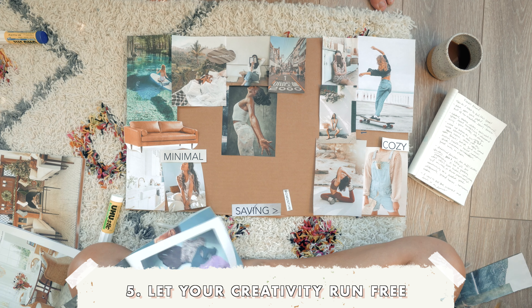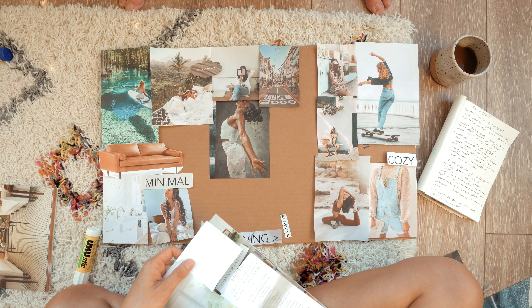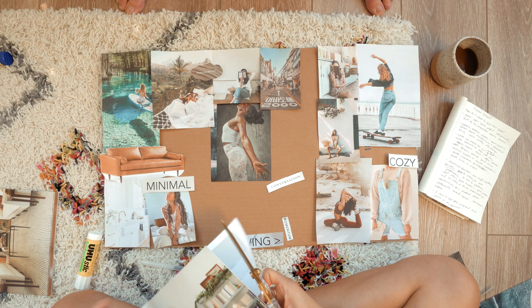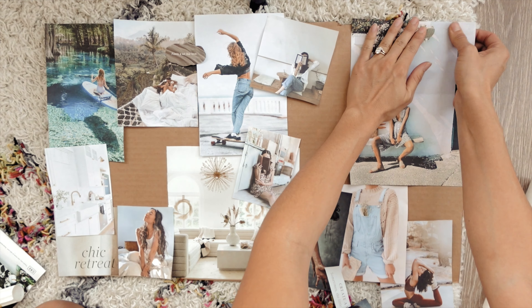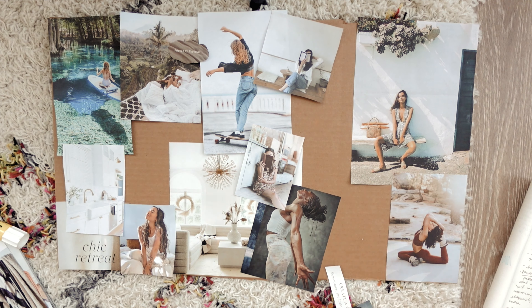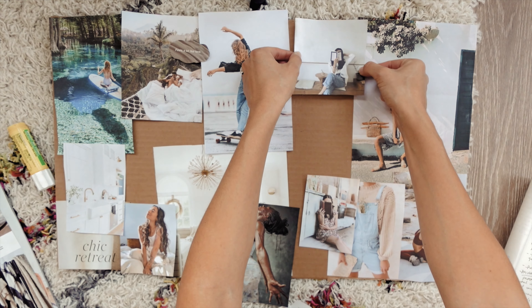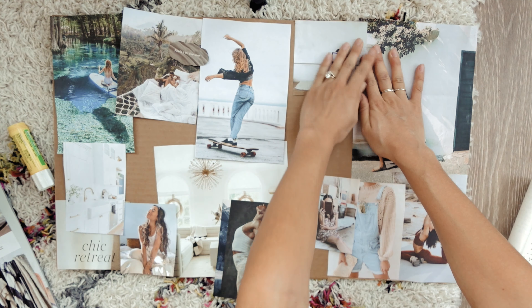As you thumb through the photos, allow yourself to feel hope, excitement, and joy for the future. Let your rational mind rest and let your inner child and creativity run free. While you're cutting out images and placing them on your board, try to visualize yourself going through the motions of what it takes to achieve these dreams.